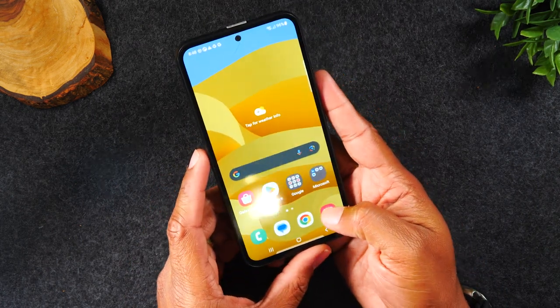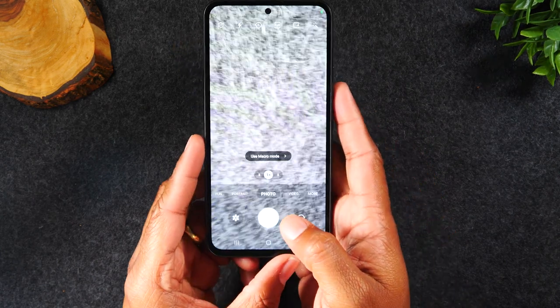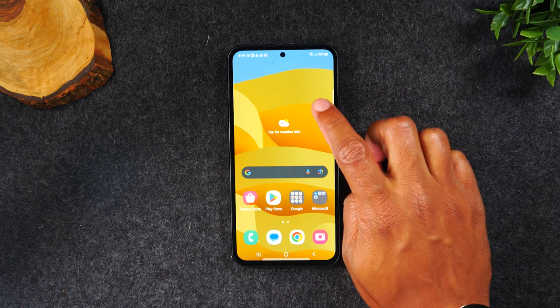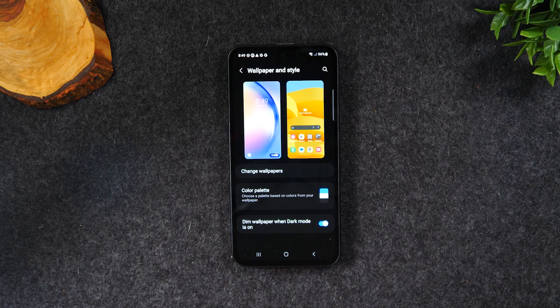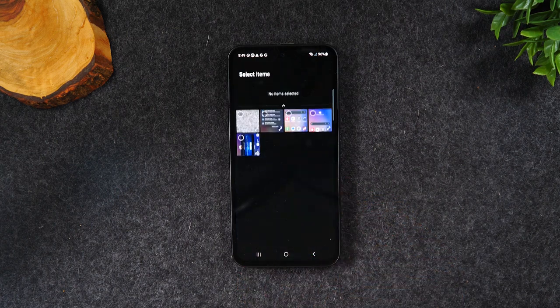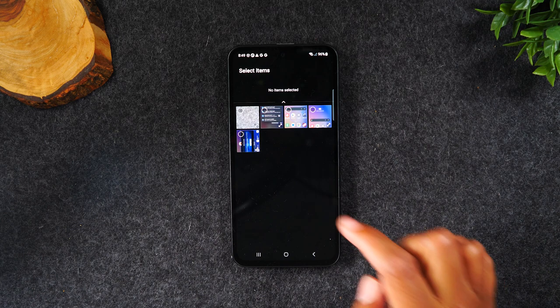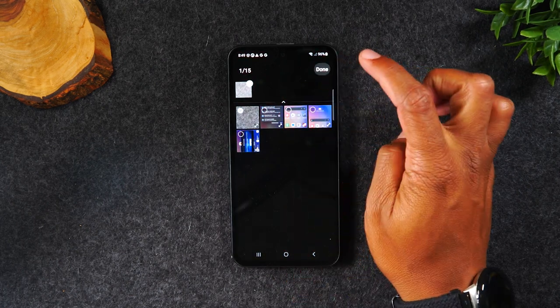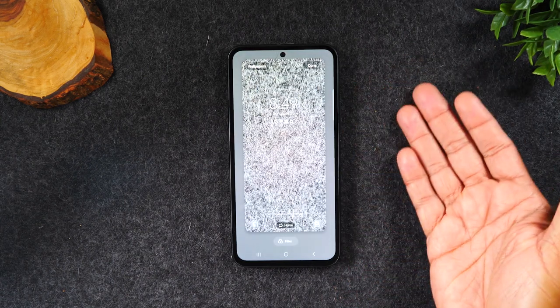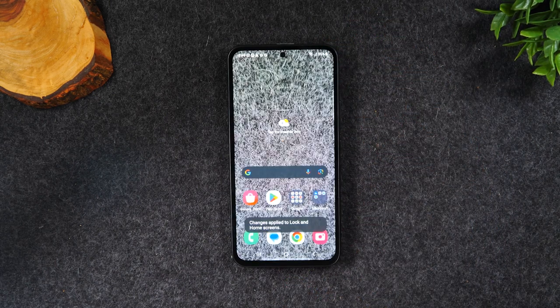Maybe you have a picture saved on your phone and want that as your wallpaper. Go to the camera, snap a picture, then hit the home button. Hold down on the home screen, tap Wallpaper and Style again, tap Change Wallpaper, but this time tap Gallery and tap Recent. It will show you the last few pictures you've taken. Check the box on the one you want, hit Done, hit Next, then Done again. Hit the home button and that's your new wallpaper.